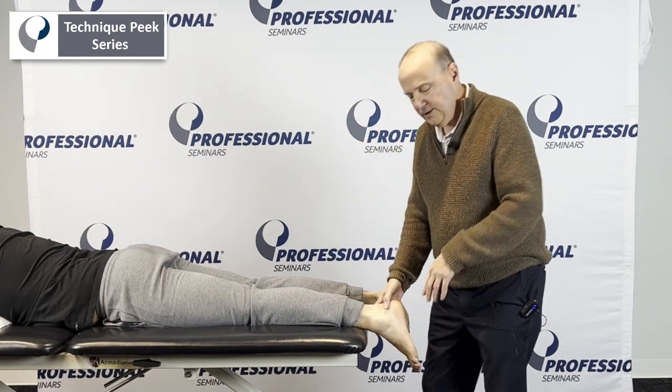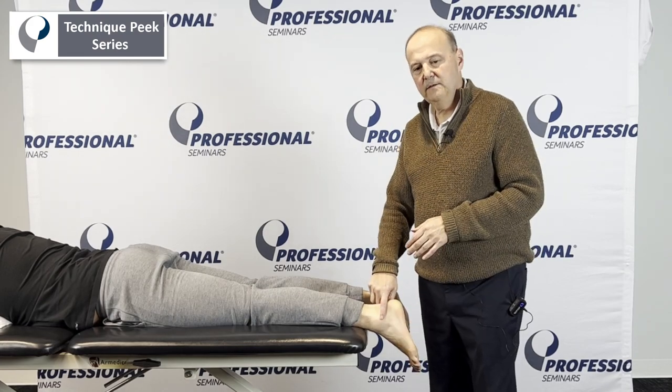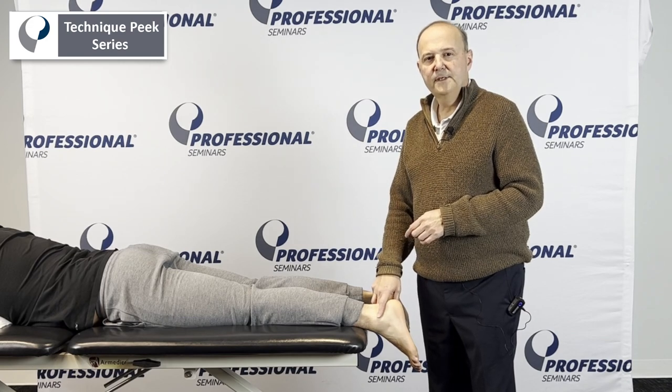The key to this is getting plantar flexion in the ankle. So when we have limited plantar flexion, we'll start to look at the distal tib-fib for an anterior glide. Rob Shapiro from Technique Peak.